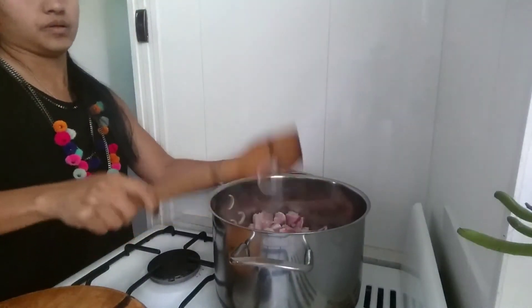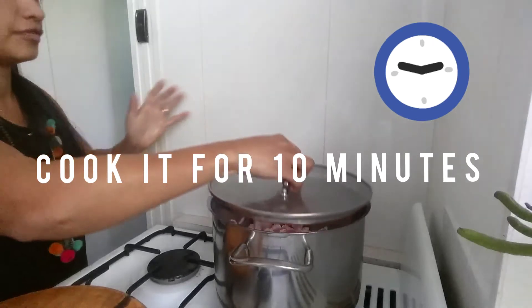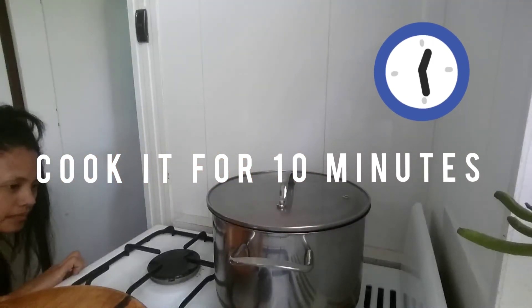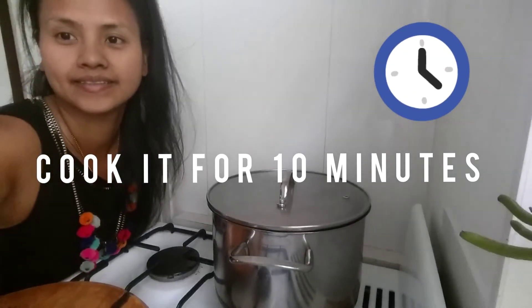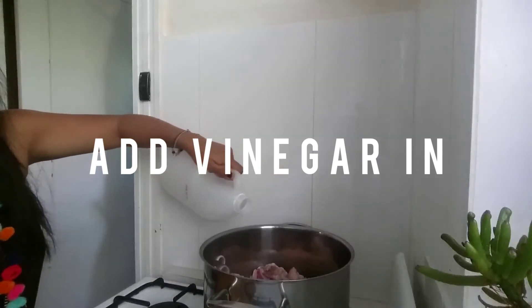Leave it for 5 to 10 minutes and I'll be back. We're gonna put our vinegar in — just a little bit of vinegar. Soy sauce, soy sauce. Honey? It's live, honey — it's really live!